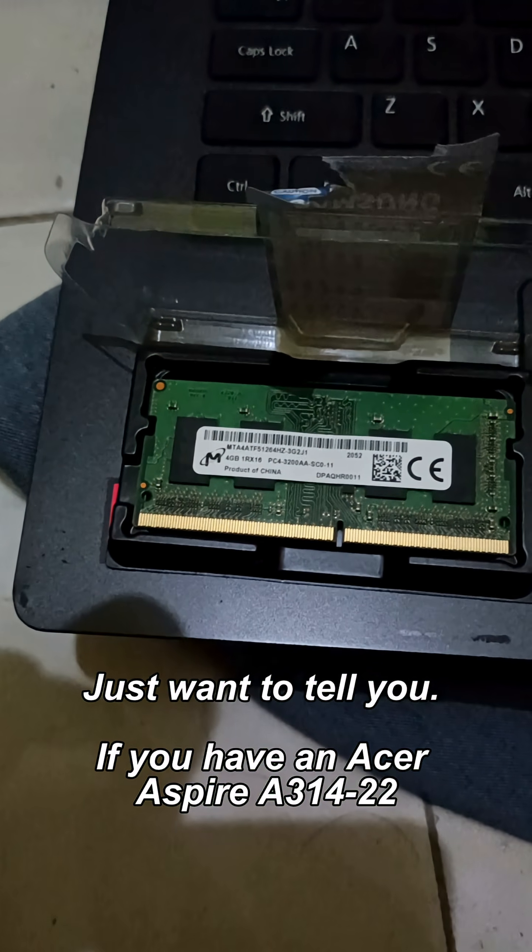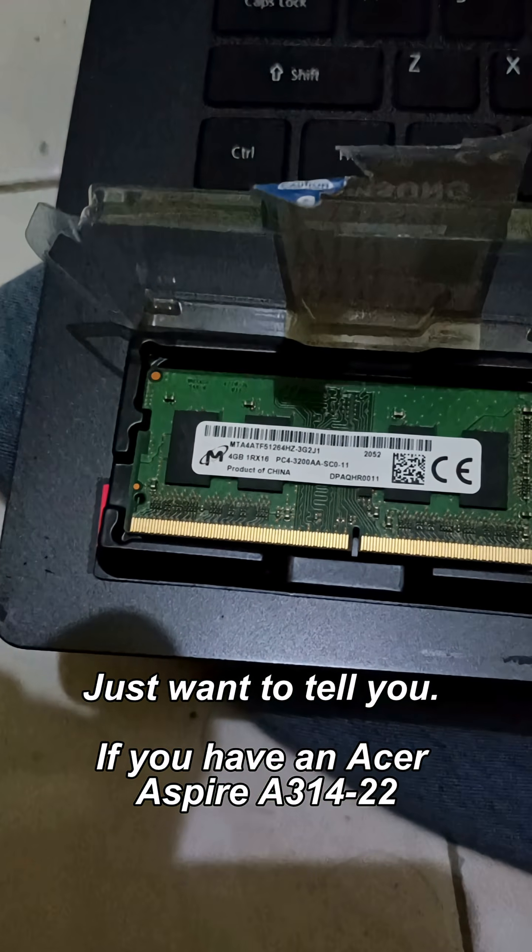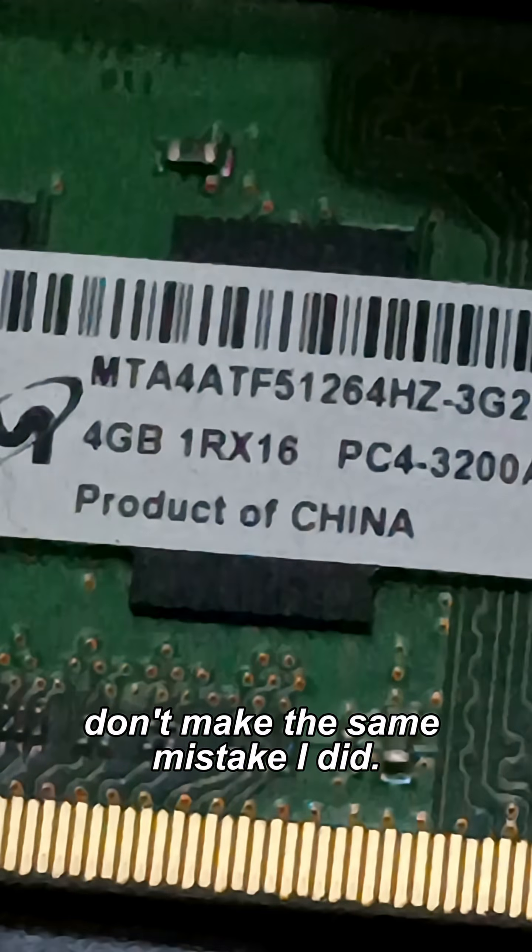Hello Brotatoes, just want to tell you, if you have an Acer Aspire A31422 and you want to upgrade your RAM, don't make the same mistake I did.